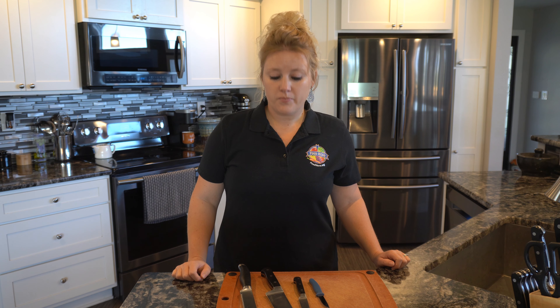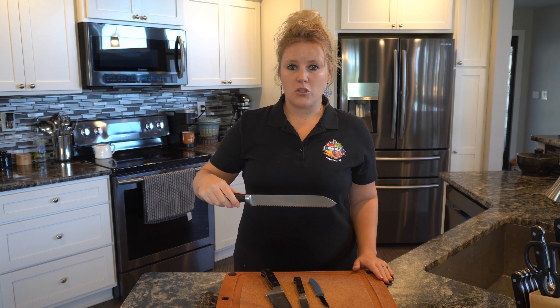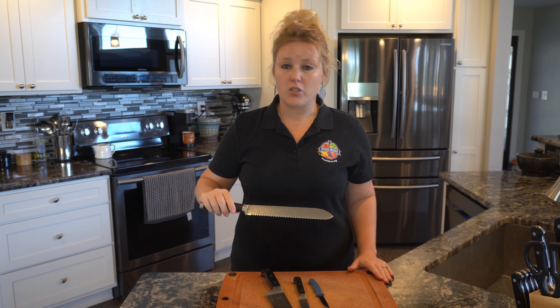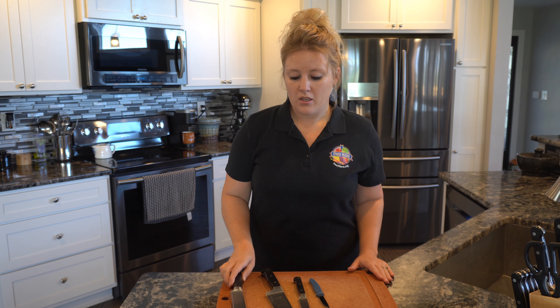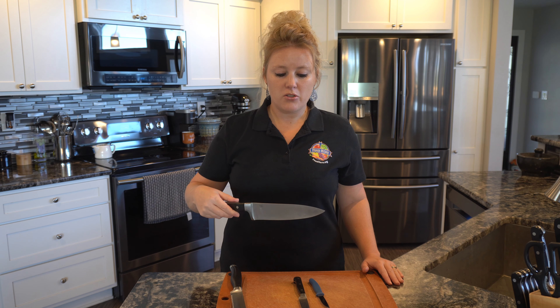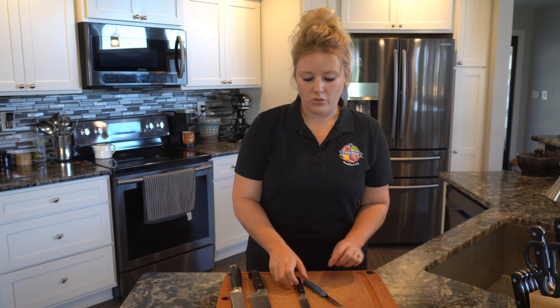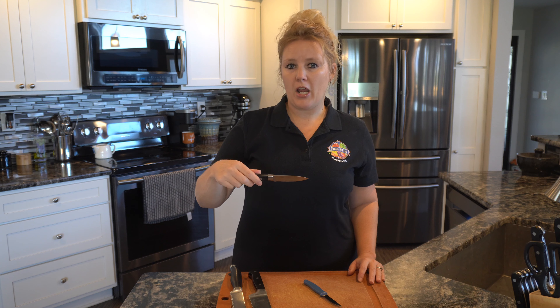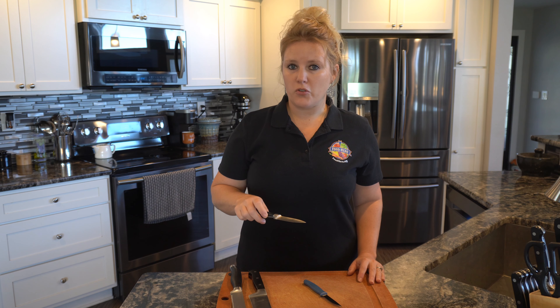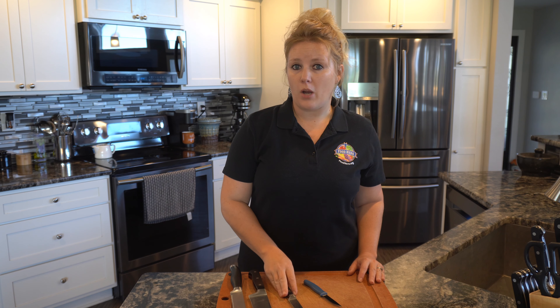The first thing I want to go over is what some of these knives are for. This knife is a serrated knife — these are great for slicing bread. This one is a chef's knife and you're going to use this the majority of the time. These two are both called paring knives; you're going to use those for small jobs or paring things like the core of a strawberry or an apple.